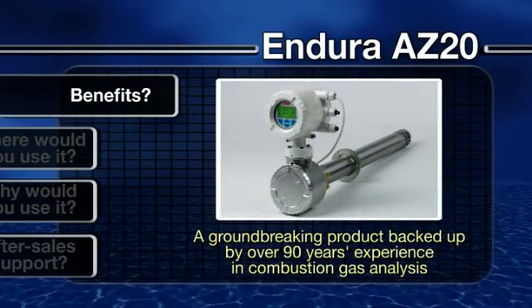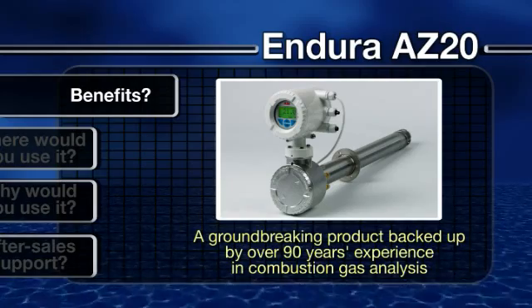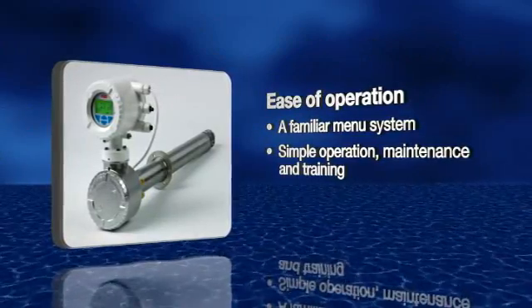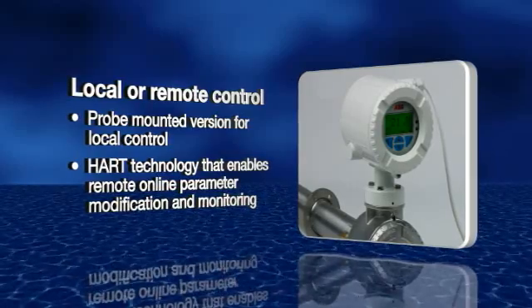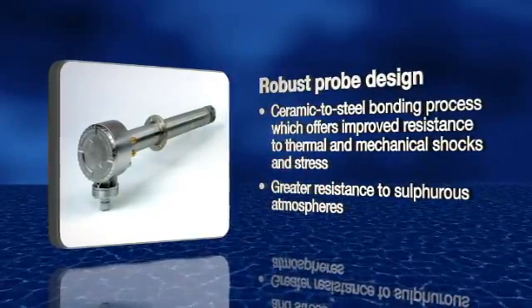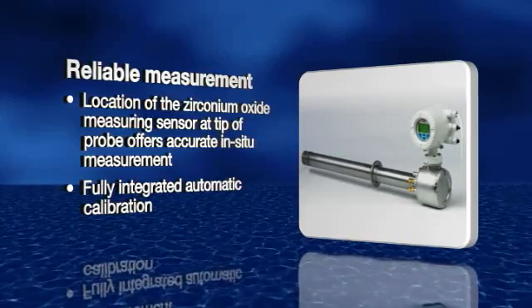With the ABB Endura AZ-20 range, you get a groundbreaking new product backed up by over 90 years of experience in combustion gas analysis. To summarize, the Endura AZ-20 range of combustion gas analyzers gives you: ease of operation, choice of local or remote control, reliable and robust probe design, reliable measurement, and ease of maintenance.